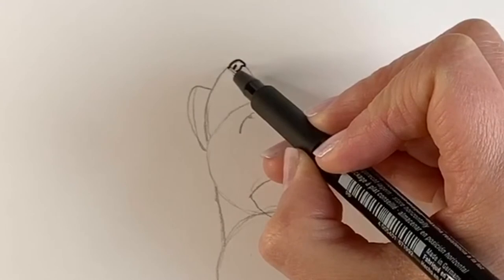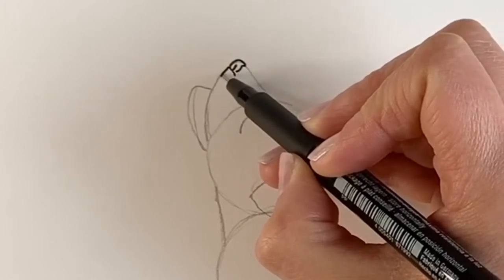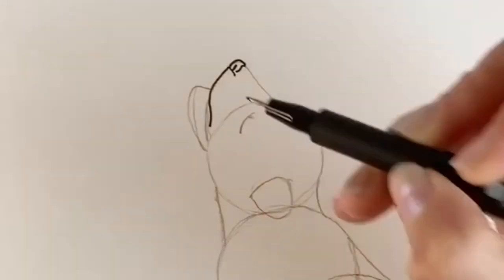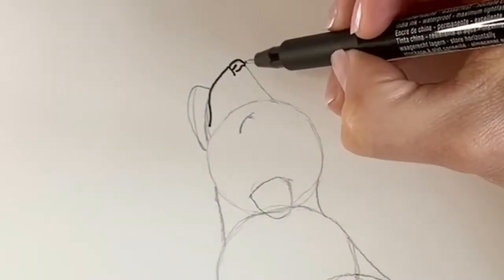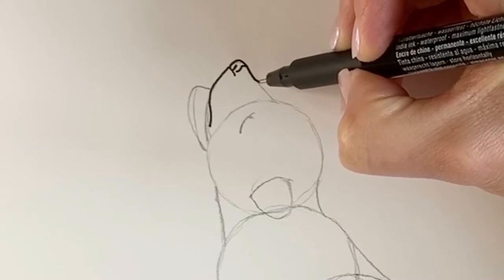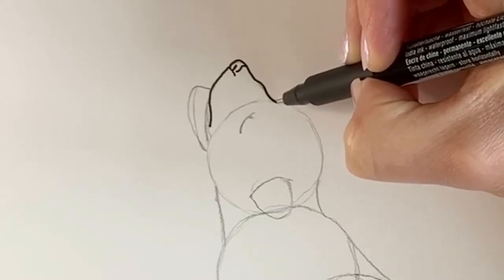And then we're going to follow the mouth — just coming down and round, just down here like that. And then we're going to draw the top part of the muzzle. It's going to come in, a little bump, and then in again.